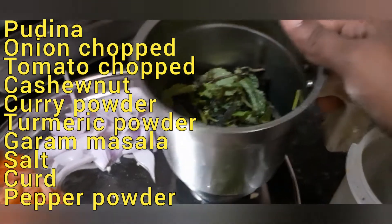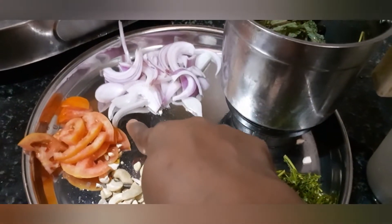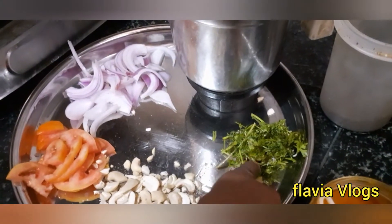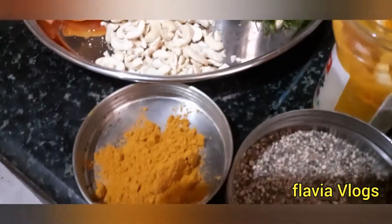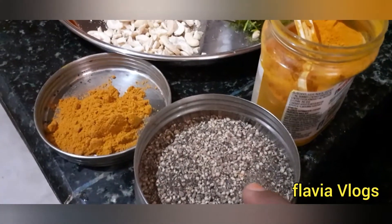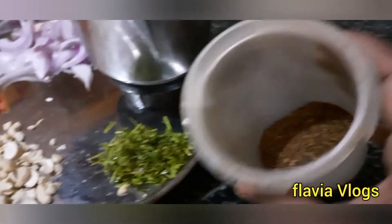Add some onion, half tomato, cashew nut, 1 cup of garlic, pepper powder, turmeric powder, garam masala.